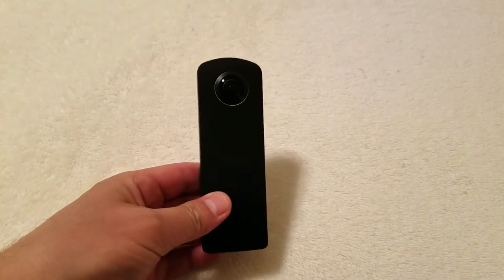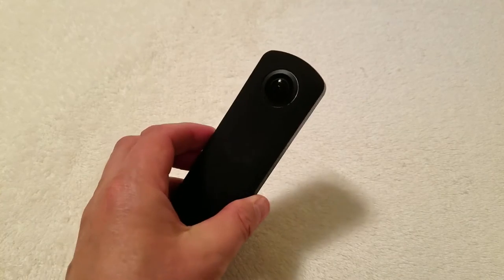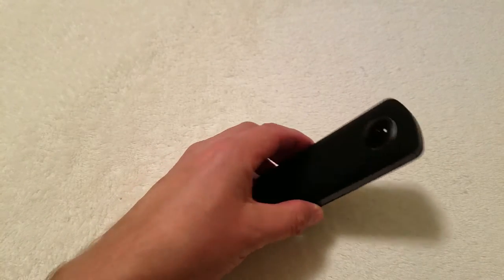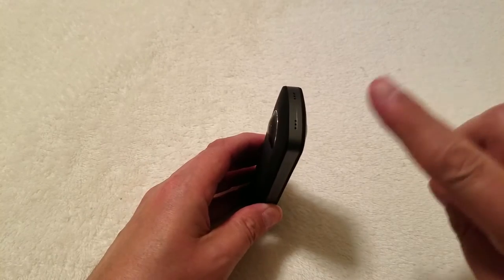Hello there. So like me, you got yourself a Ricoh Theta S 360 Spherical Camera, but have noticed it did not come with a good lens cover solution. You never want this camera to fall on either side or get those two bulging lenses to touch anything. When I got mine, I was just days away from going on vacation and wanted something fast to protect those two lenses.